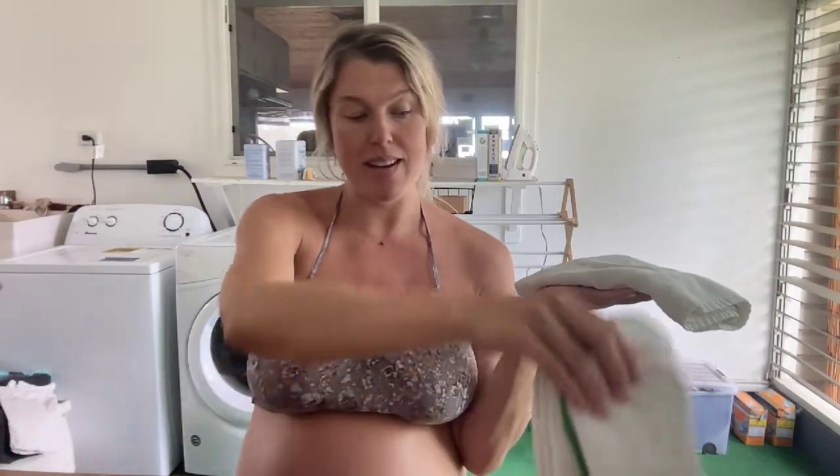Instead of polluting our planet, we're choosing to make reusable Padsicles from reusable, repurposable items. Once I'm done with these, I'll use the diaper inserts for my baby in his larger diapers — that's why I can get away with using them for the early postpartum stage, since we have special tiny newborn diapers initially. My reusable pads haven't arrived yet, so I'm just going to do this.